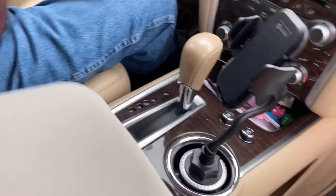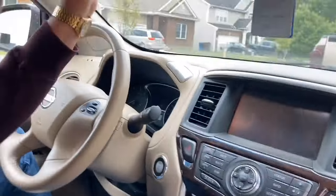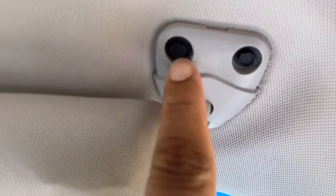Those little hooks — that middle one is just a hook, grabbing in the middle. So now the easy part: the hard part is over. And by the way, they're not screws.